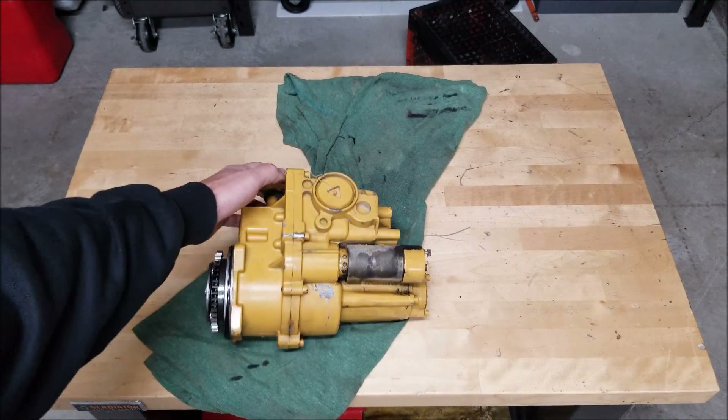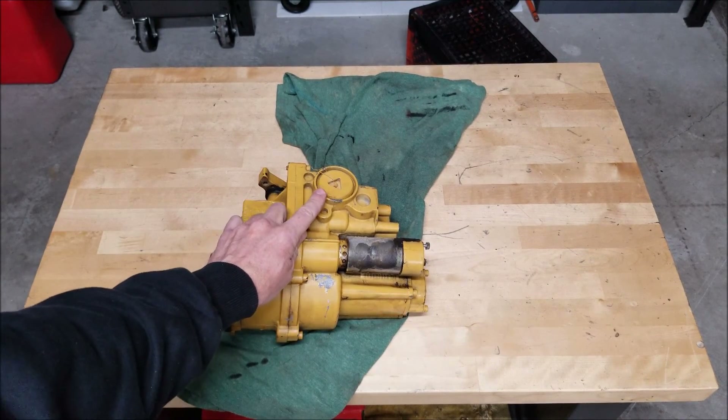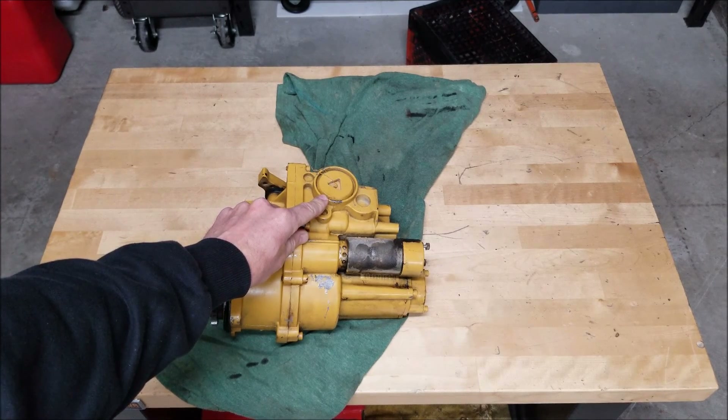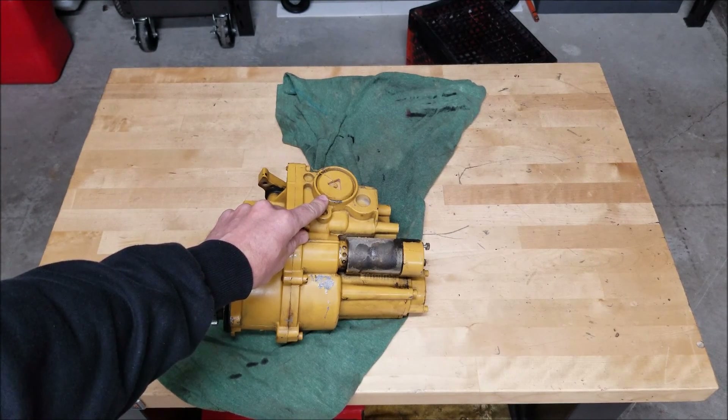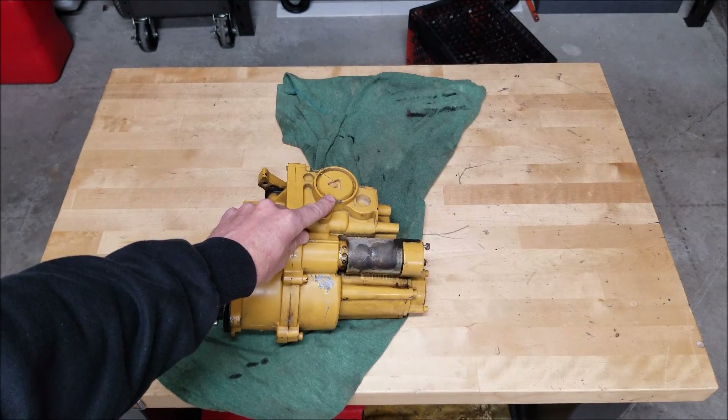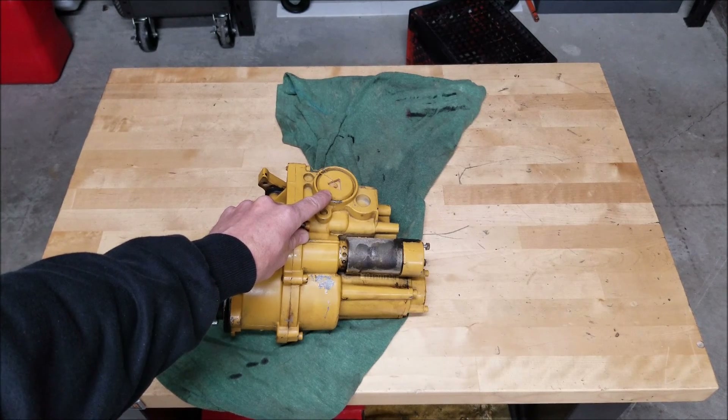The main reason I wanted to get into this this morning is because of this triangle cap here that's got a pin in the center of it. What this is, is Caterpillar's attempt to meet an EPA regulation on this motor. It's an anti-smoke valve, or a boost compensator valve. It's basically the reverse of what happens in a gasoline engine — when you press the accelerator there's an enrichment valve. On diesel engines it's the opposite; they'll smoke if they have enrichment.